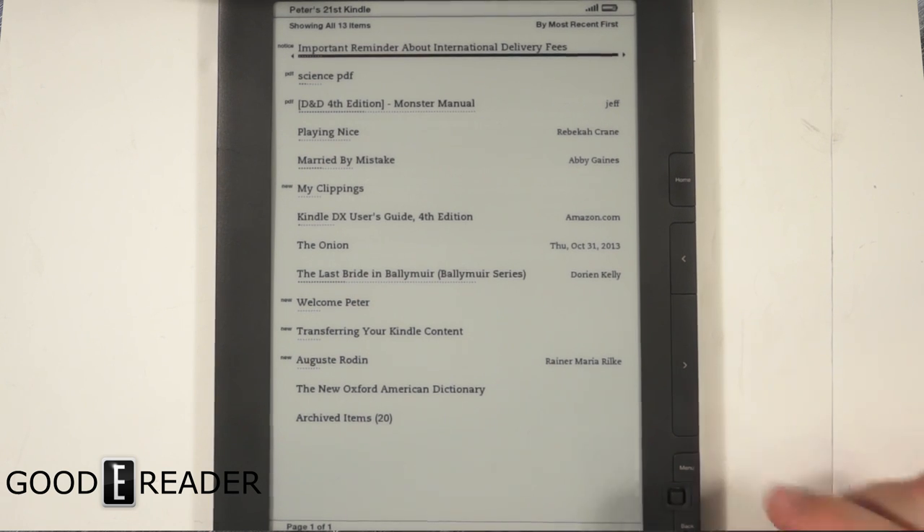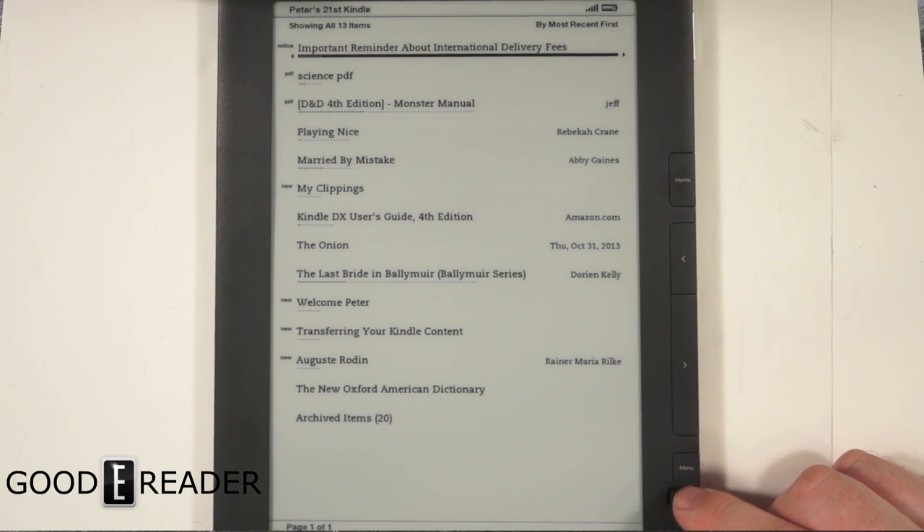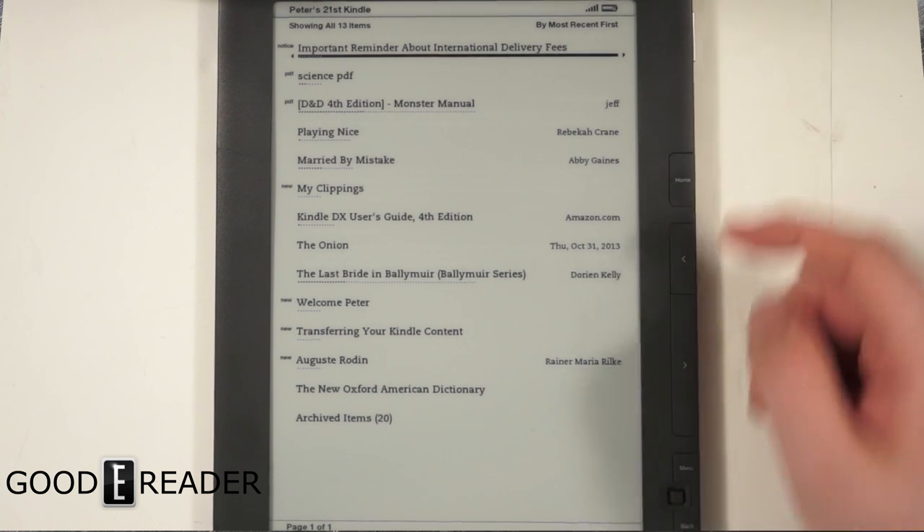It's not a touchscreen — instead, everything is navigated with the little mini d-pad, and then with the settings menu, back, page forward, page backward, home, and the volume buttons on the sides.